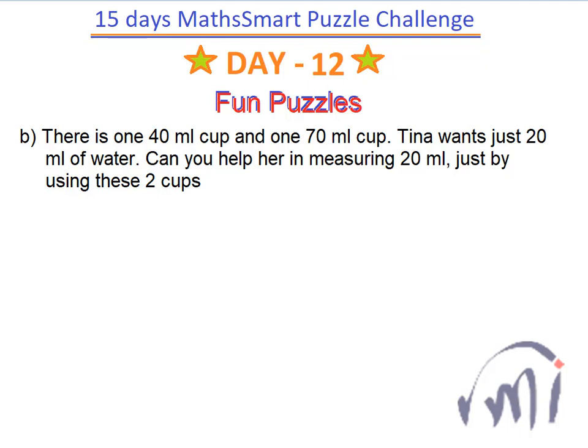Hi, so this was the second puzzle in day number 12 of a 15 days math smart puzzle challenge. This is a very interesting puzzle and here there are two cups. One is of 40 ml and another one is 70 ml, and we have to measure exactly 20 ml of water using these two cups.